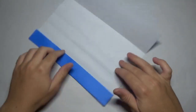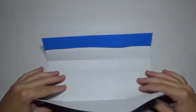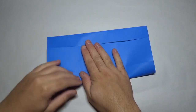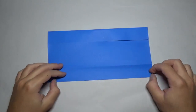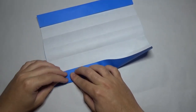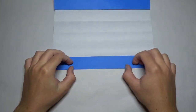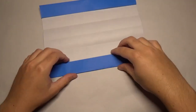Don't unfold this time. Rotate like this and fold this edge to here. Unfold. And fold to the nearest crease — just like this. Now unfold.